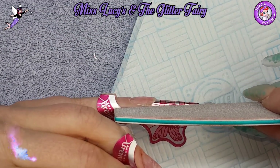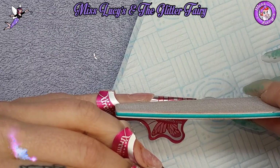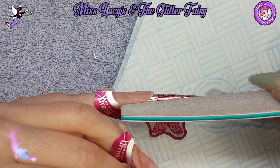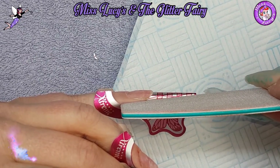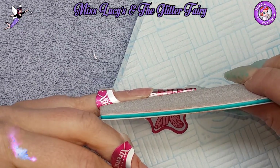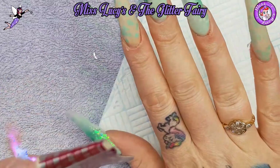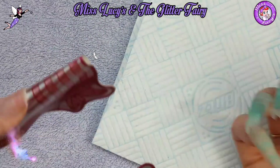I'm showing you with a file the kind of angle I want when applying my form - holding the file along the bottom line I want so I get an idea that I've applied the form correctly.